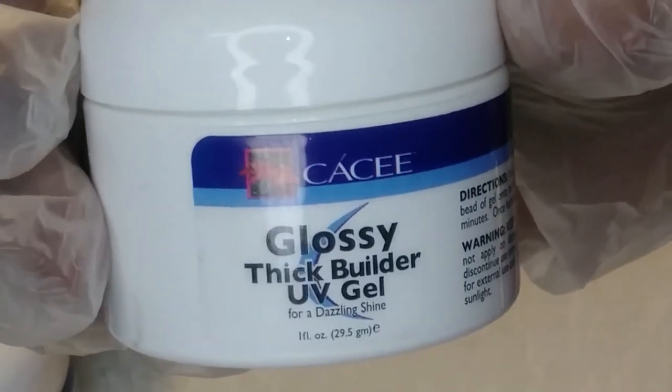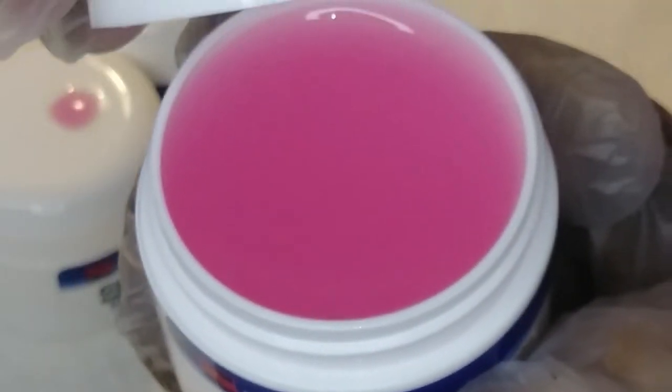I have some builder gels from Cafe — I hope I'm saying it right. They're from Amazon and they're thick builder UV gels. I have a white one, a clear one, a blush one, and a pink one — like a natural pink one. I'm going to show you guys the colors of them now.